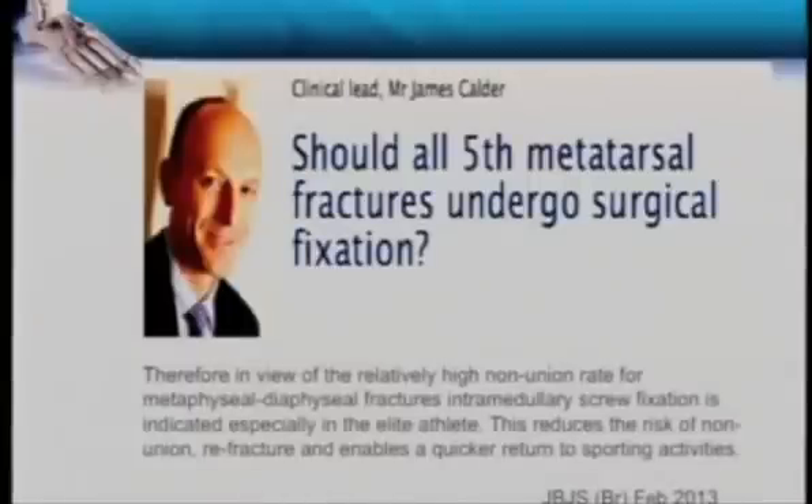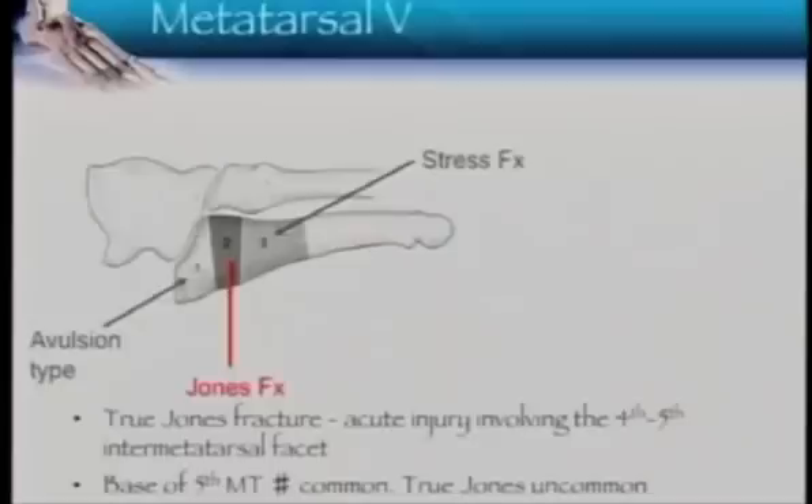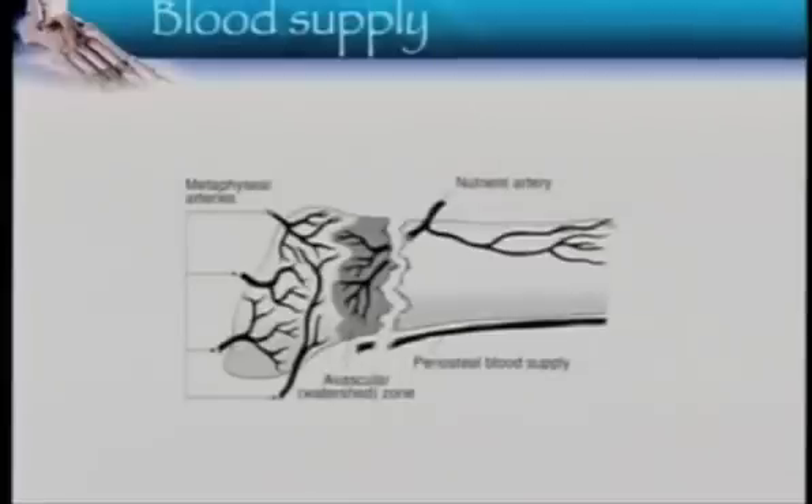James Caldery is well recognized in the world of foot and ankle in the UK. In his editorial in the British Journal, he says that in view of the relatively high non-union rate for metaphyseal-diaphyseal fractures, in elite athletes you should be thinking of fixing them straight away. We need to understand which fracture location he's talking about — there's a lot of misunderstanding around this. The Jones fracture is against your fourth metatarsal base. True Jones fractures are not that common; what we see more commonly is the tuberosity fracture and zone 3 fractures.